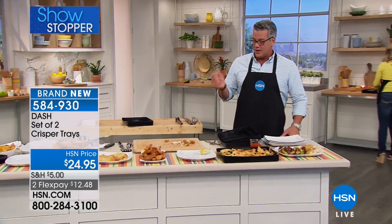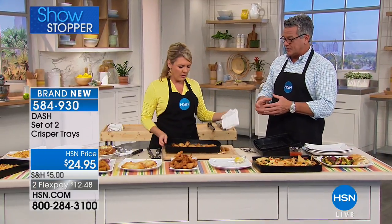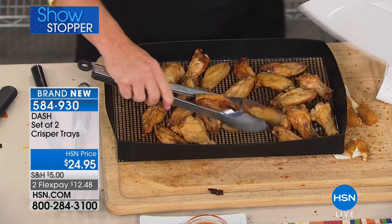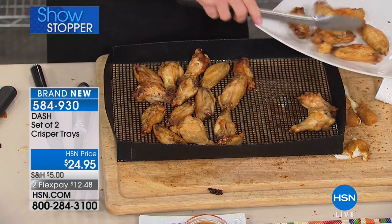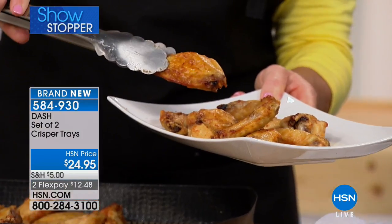They're great for reheating as well. If you love fish sticks or little fish fillets from the Gorton Fisherman or whatever you love, this is the way to do it. But if you buy them for no other reason, just buy them for chicken wings. It's the greatest way to cook your wings, and healthy. Look at the browning — look at how perfectly those are cooked. Look at that color. It is absolutely gorgeous.